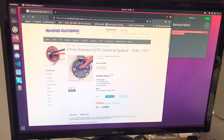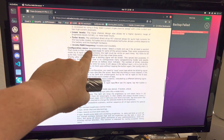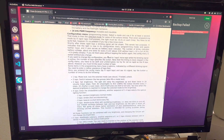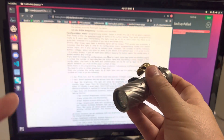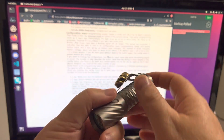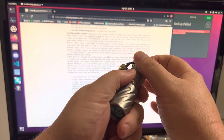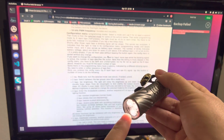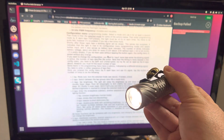Let's talk about configuring it. You're going to enter the Configuration menu by tapping eight times rapidly. I don't even count — I just tap until I don't see it flashing anymore. So I tap, tap, tap... and when I don't see it flashing anymore, I hold, and you see it does this kind of slow strobe.